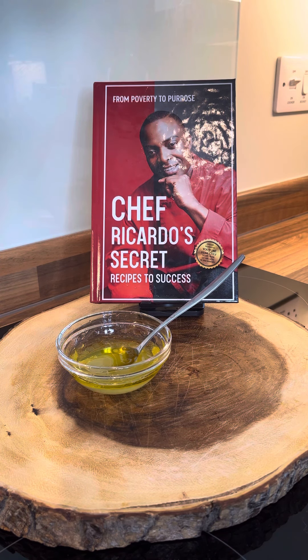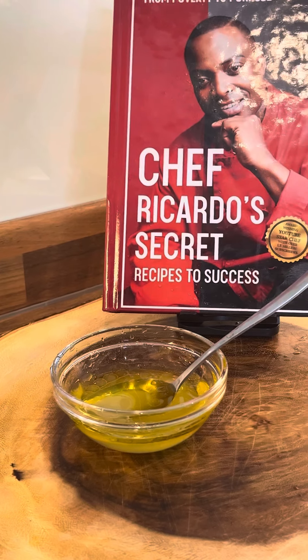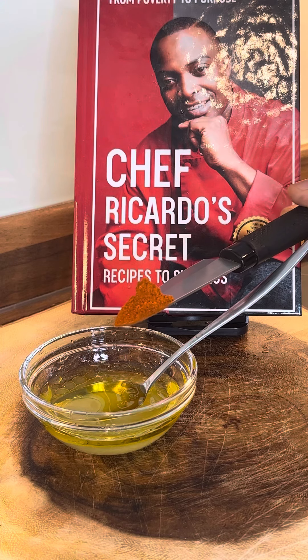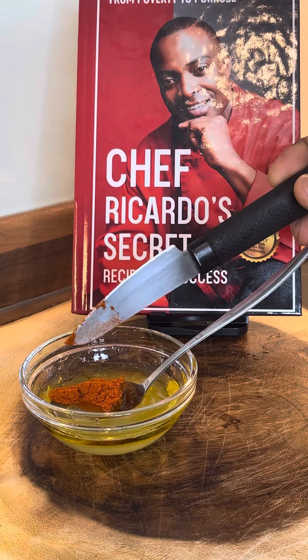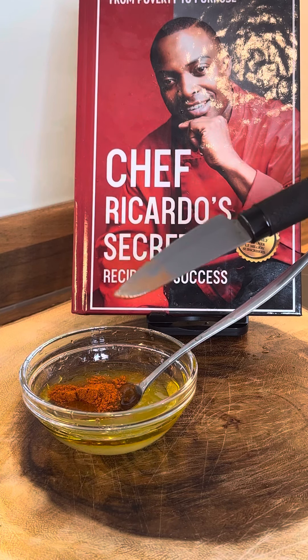Now we're going to get the cayenne pepper, because the cayenne pepper is very important. This is the cayenne pepper — roughly about a quarter teaspoon of cayenne pepper inside of it, just like that. I'm just using eye measurement, roughly about a quarter teaspoon.